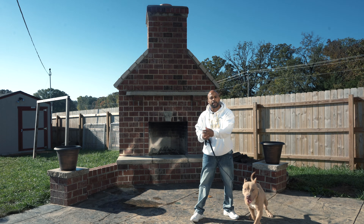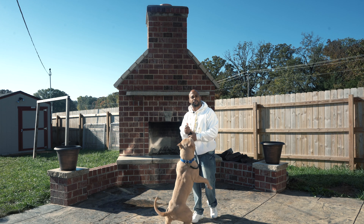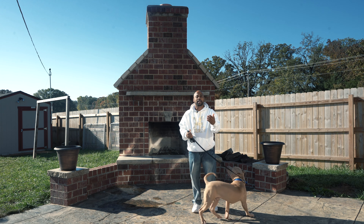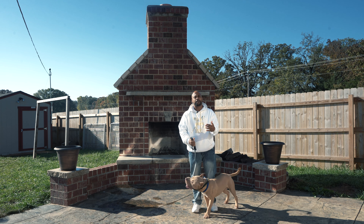Did you notice how he pulled in front of me and I turned and went the other way? So one of the things you want to do is just turn and go the other way. And when he comes back to you, you want to reward him — give him the reward for good behavior. Marking the behavior is key.